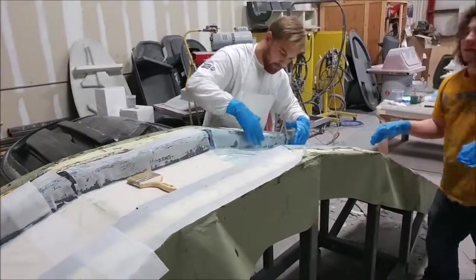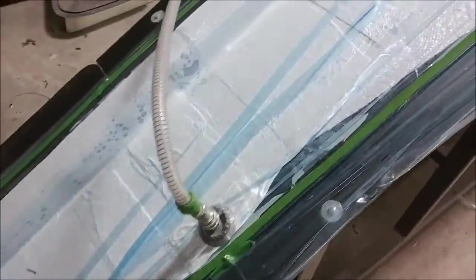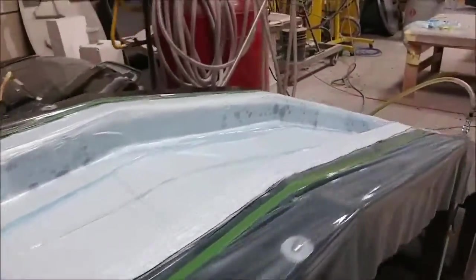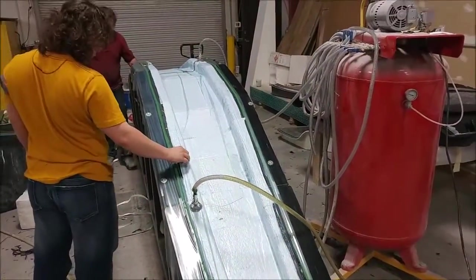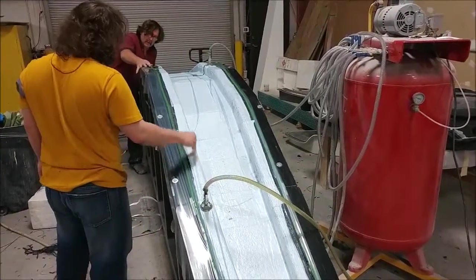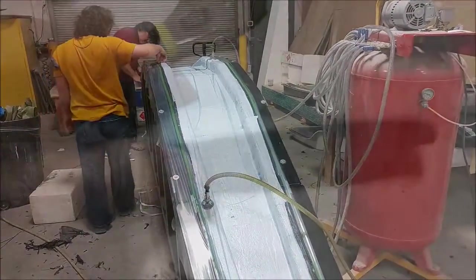Here it is under vacuum. Today, Tuesday, it got the second round done on it and it's again under vacuum. I didn't actually get a lot of footage of that because I was pretty busy today working on the door frame, which you'll see here shortly. So far it looks like it's coming out nicely.